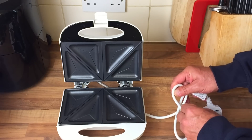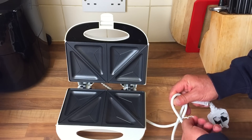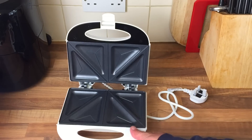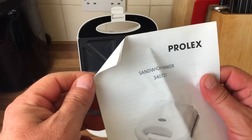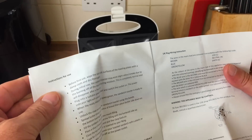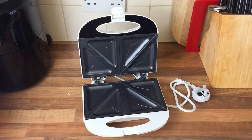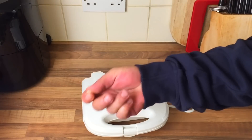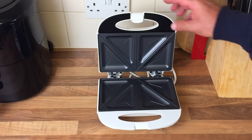So I'm going to give it a wash, give it a heat-up to get rid of that new smell. Then we'll have a little test on it and see what's what. There's the instructions - just called the sandwich maker. Please read the instructions fully. I'm a man, don't need to read them. I'll give it a wash and get it heated up, then we'll have a test on it.